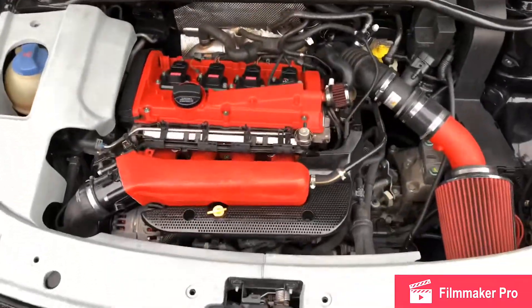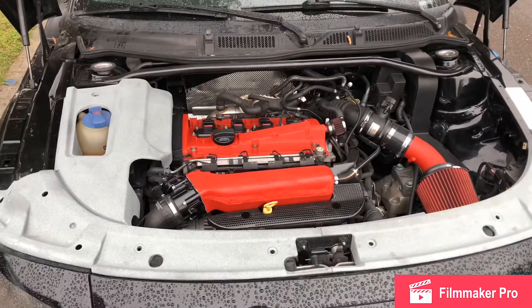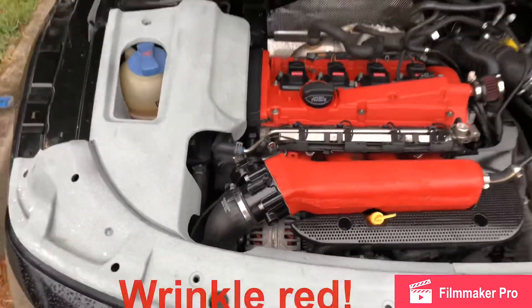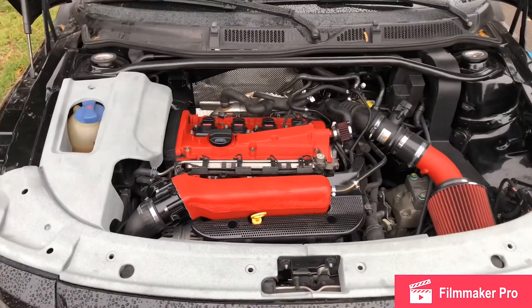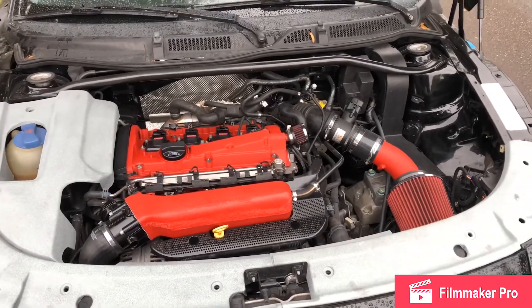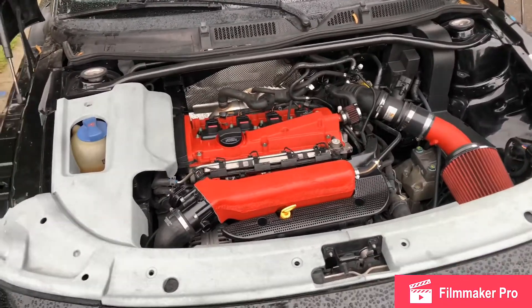We recently did powder coat the intake manifold wrinkle black as well, so the engine bay is starting to come back together. We also painted the throttle body black. Next up, we're going to be doing the sway bar and the new turbo inlet.